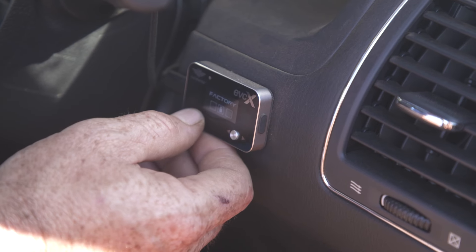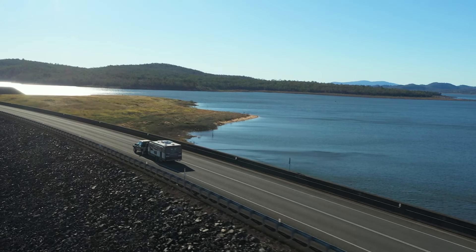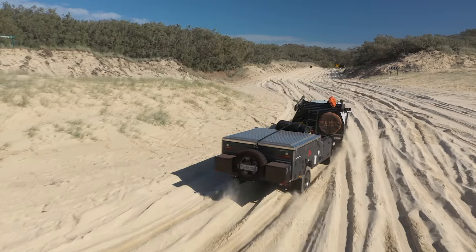With eight driving modes and 32 levels of adjustability, the Ultimate 9 EVCX has a setting to help improve any situation while towing.